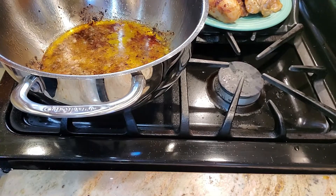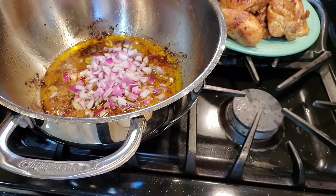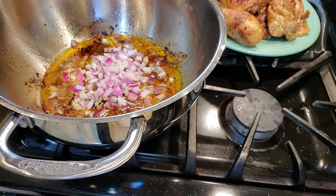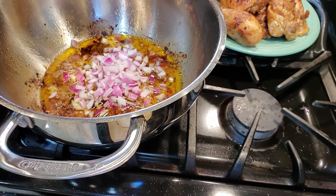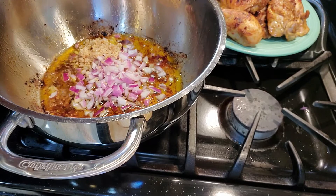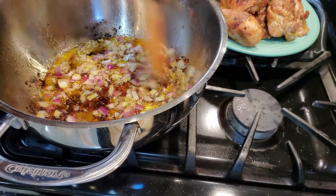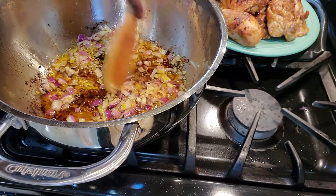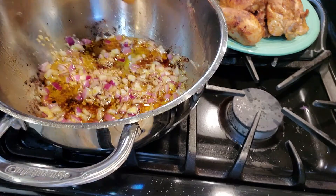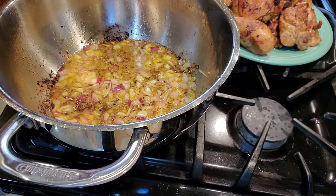Now we're going to add half a cup of onions and a tablespoon of minced garlic. That's our half cup of onions and our tablespoon of minced garlic. We're going to let this sauté for about three minutes. I'm not going to remove any of the oil — we need all that oil to help cook everything. I'm actually coming back after two and a half minutes because it was long enough to get caramelized.